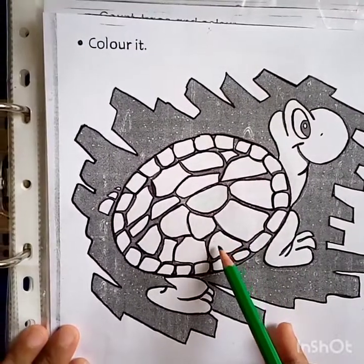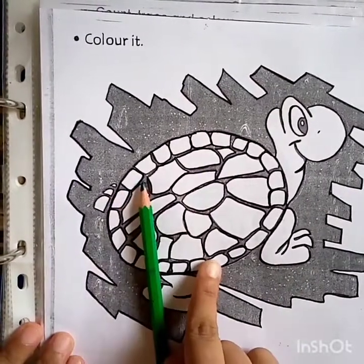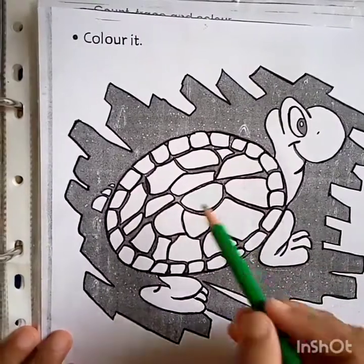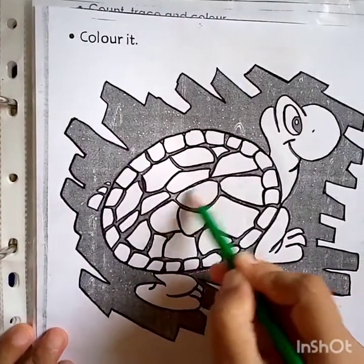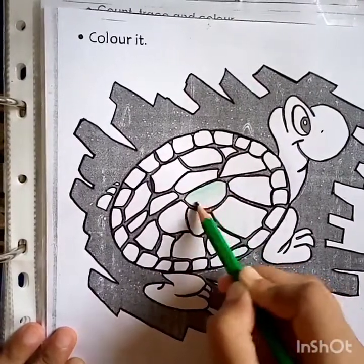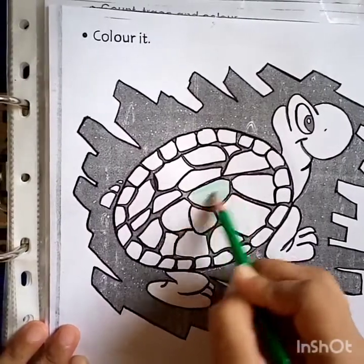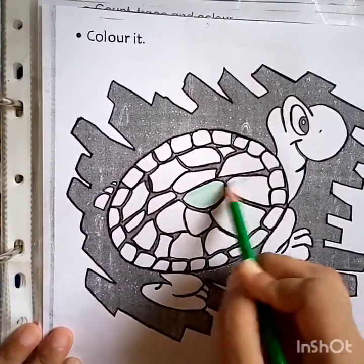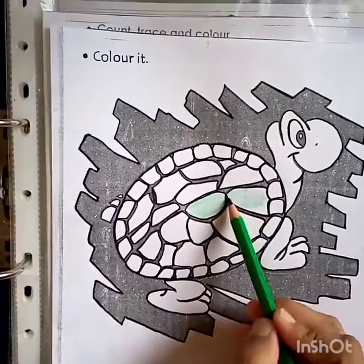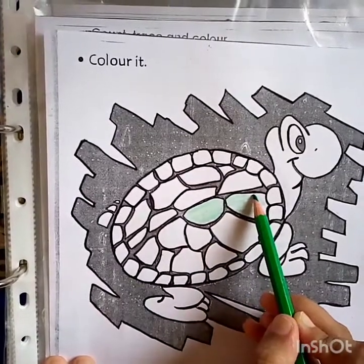How many turtles are here? One turtle. How many turtles are here? One turtle. So let's start coloring this one turtle. One, one turtle. After completing this color, now we are going to meet with number one.